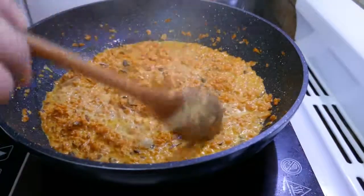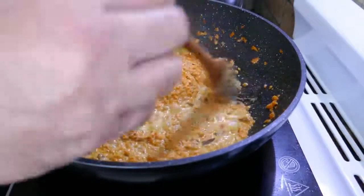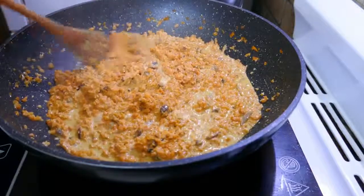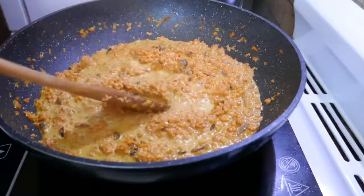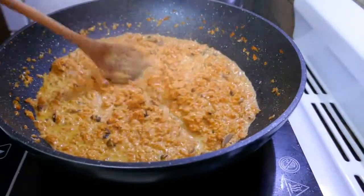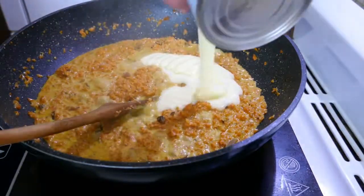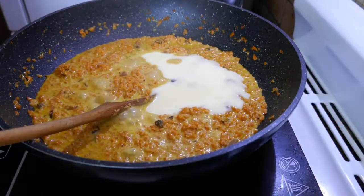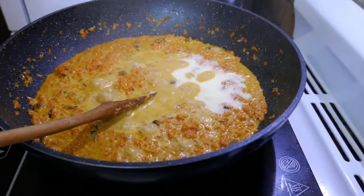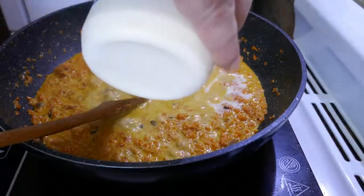I'm back again. Sometime later — maybe 20 to 25 minutes — and as you can see, there's still a bit of liquid in it but it's starting to dry up. So at this point I'm going to add a couple more ingredients and then continue cooking it down. We're going to abandon any pretense that this is in any way healthy, because our next ingredient is going to be a good couple of hundred mils of sweetened condensed milk, and also a good slug of thickened cream.